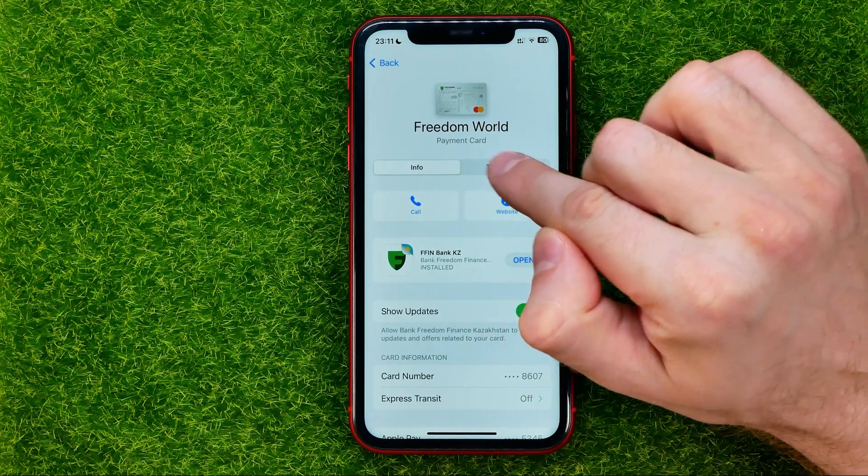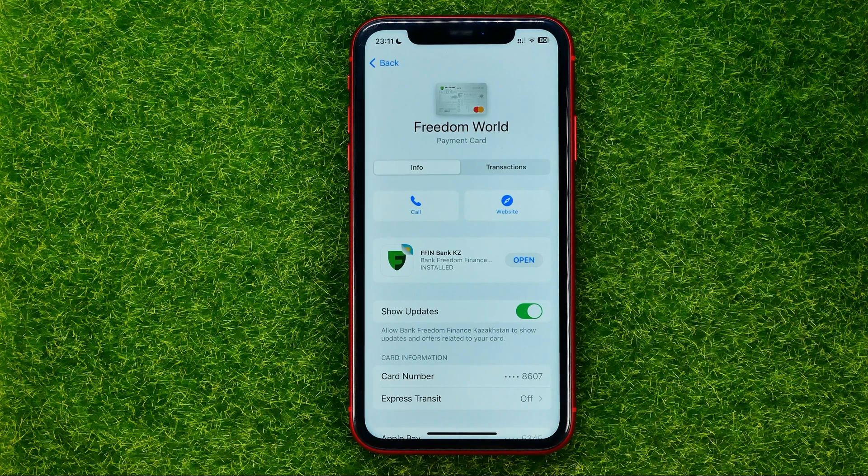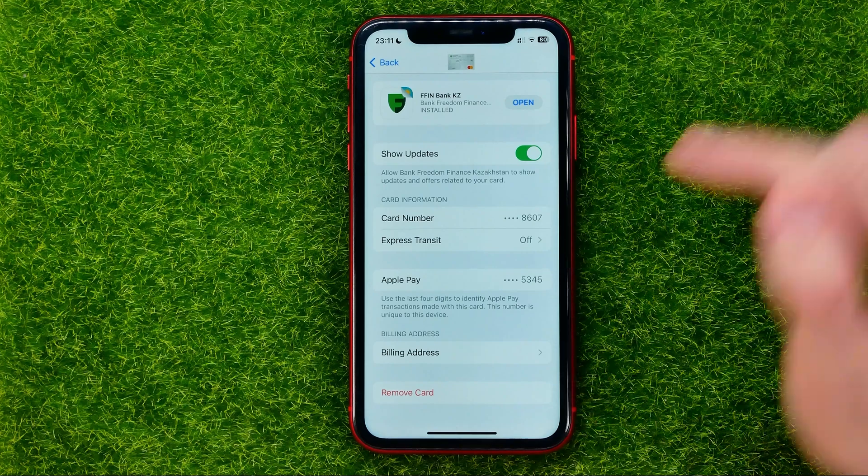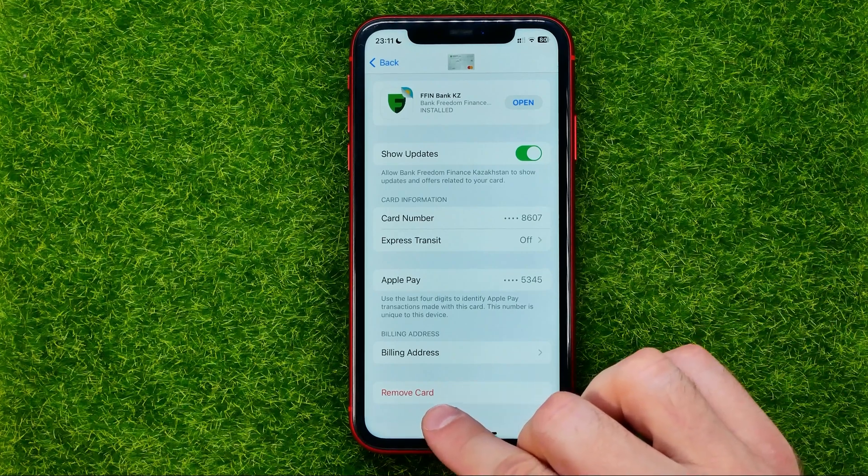If the Transaction tab is selected, select the Info tab, then scroll down and at the very bottom you can easily find the Remove Card option.